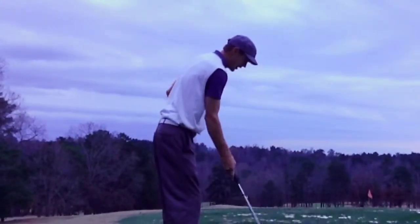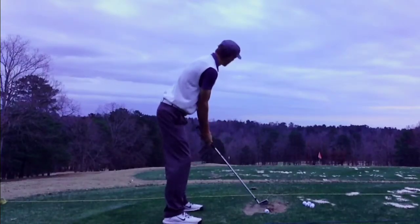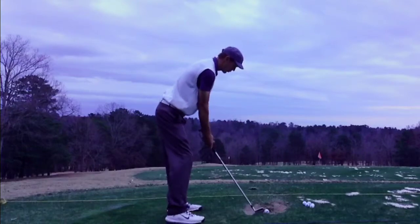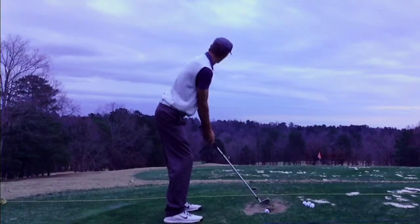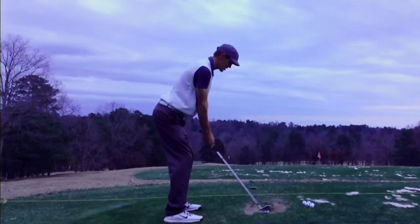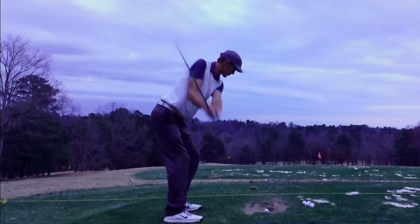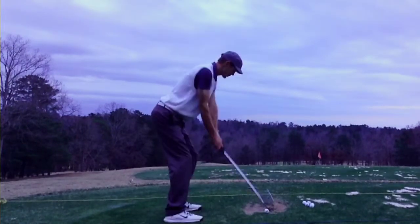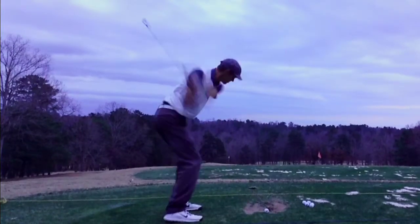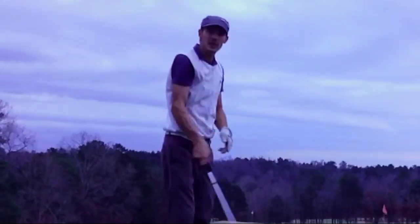Now I've got my next five — exact opposite. I'm going to hit a big cut. I'll open my stance up a little bit, open that club face up a little bit, and I'm going to swing straight out here. Just like that.